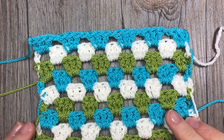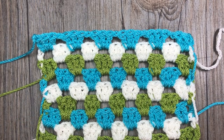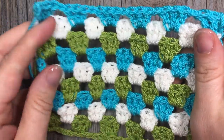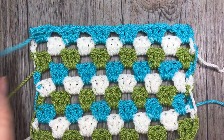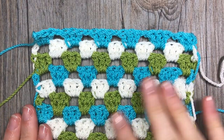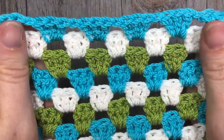Hello everyone, I'm Sarah of Rich Textures Crochet and welcome. Today we are going to learn how to crochet the granny stripe. The granny stripe is essentially a granny square, but instead of worked in the rounds, it's worked in rows, as you can see here.